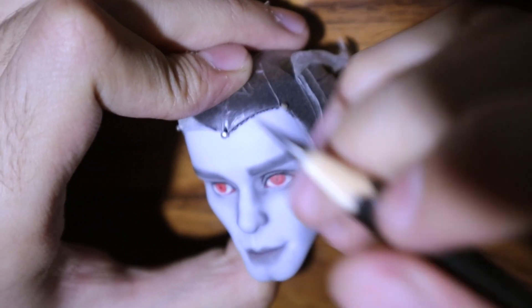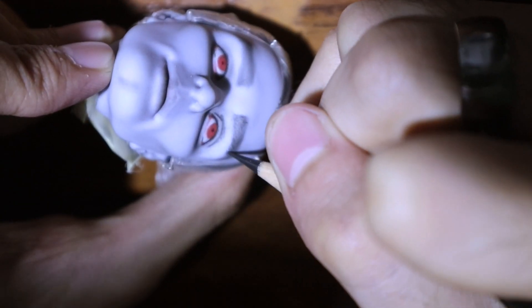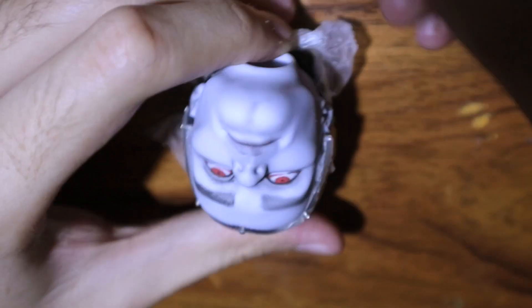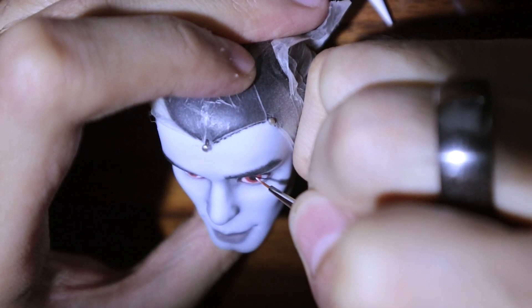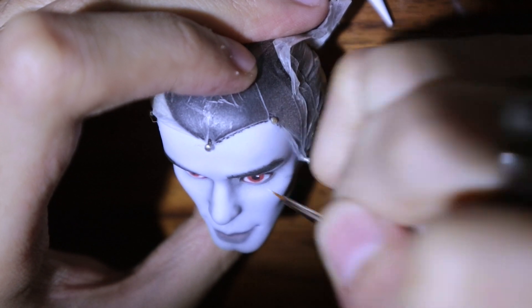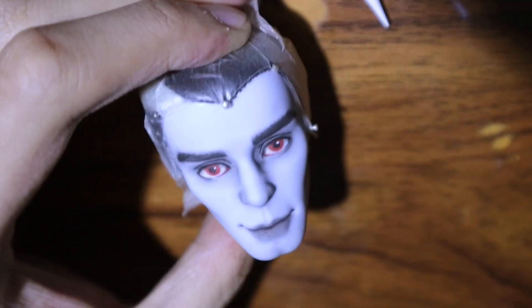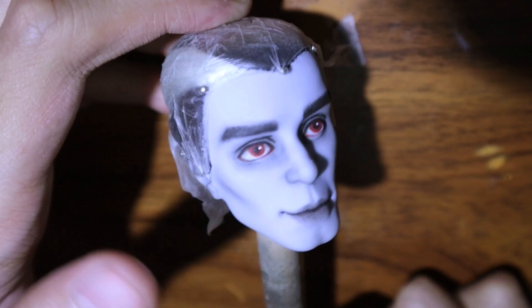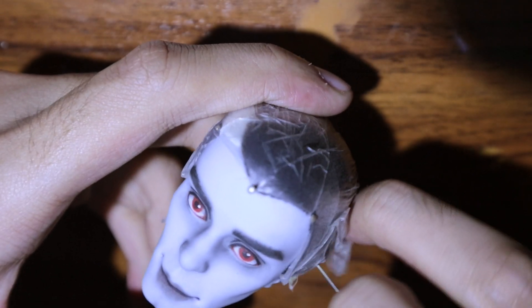I add hair strokes to the eyebrows and other details like the eyelids, the eye lines, the lip line, and the pupils. Then dot on the highlights of the eyes and seal it with the final layer of Mr. Super Clear. And the face is finished.